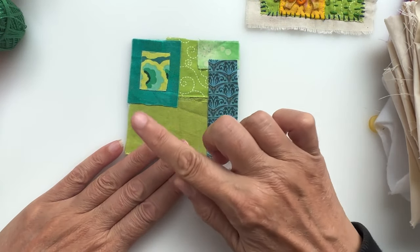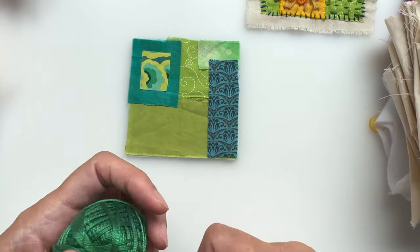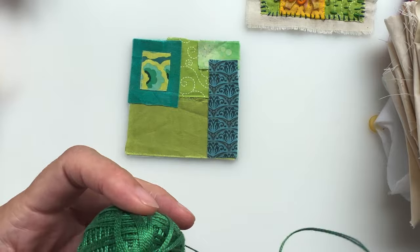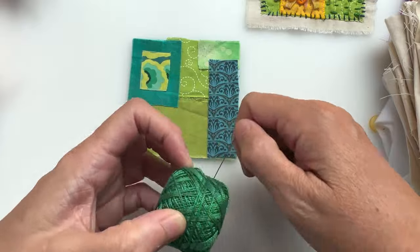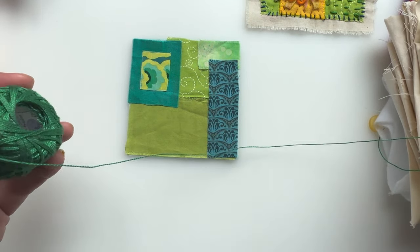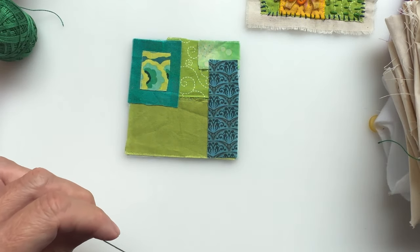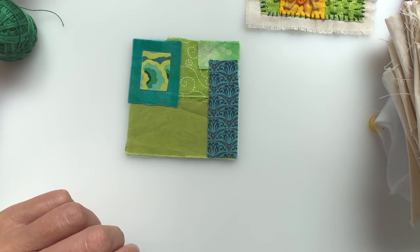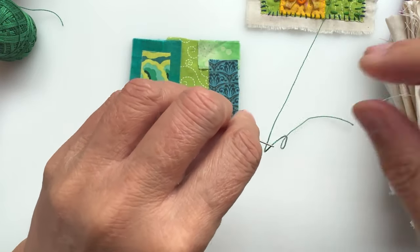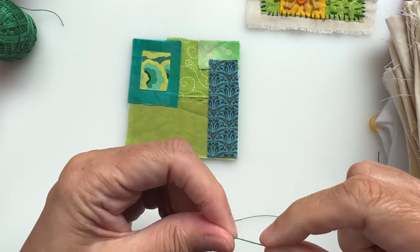I'm going to unify all of these now with a stitch that goes along all the way around the bottom, and I'm going to use this green thread. I've suddenly become very into green — I don't quite know how that happened, but we are best buddies now. I'll thread my needle with a long piece of thread — I know I don't usually advocate for that, but I'm feeling in a reckless mood today.